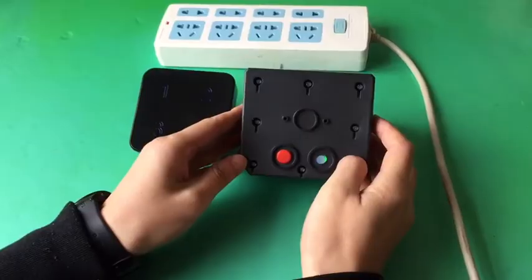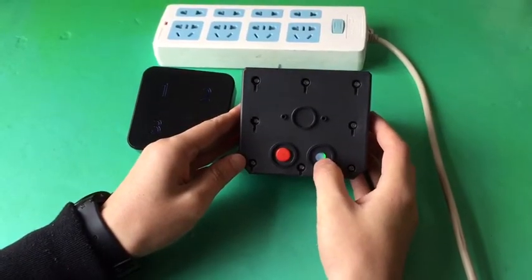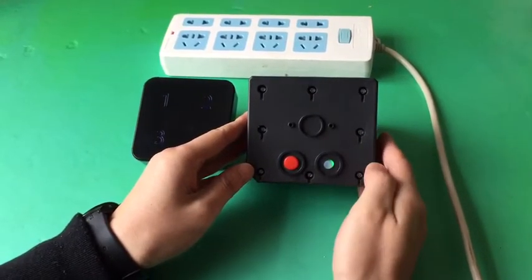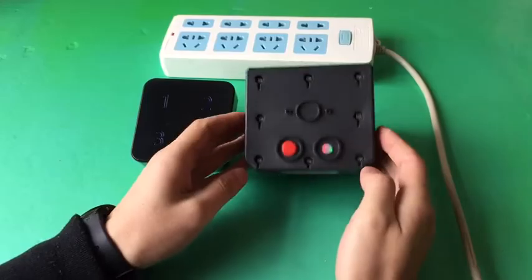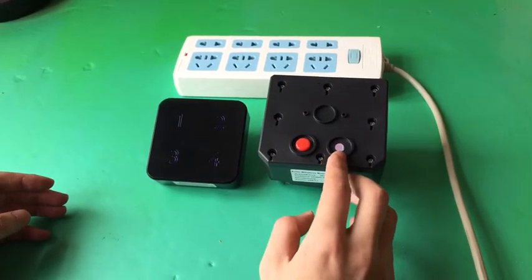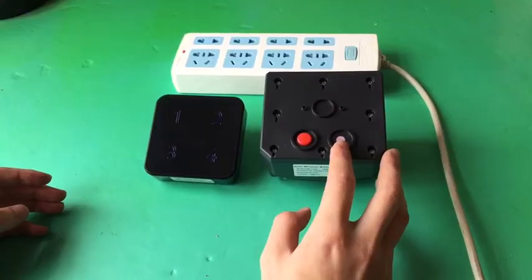Turn on the sensor by pressing the on-off button four times. The on-off button will turn red for about 30 seconds.